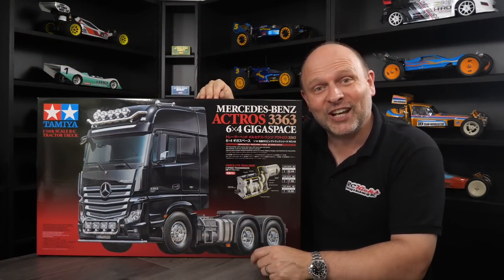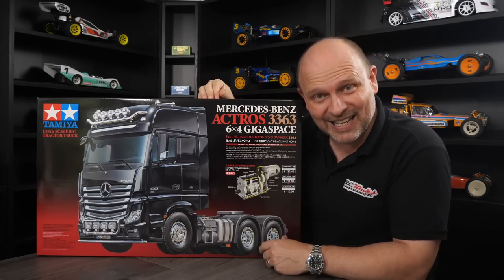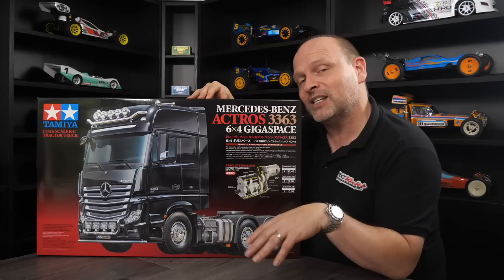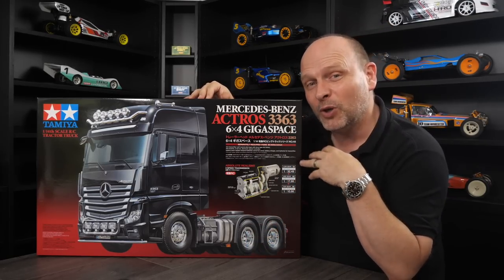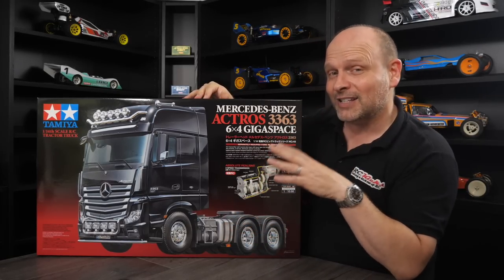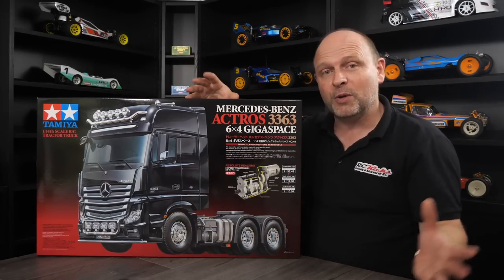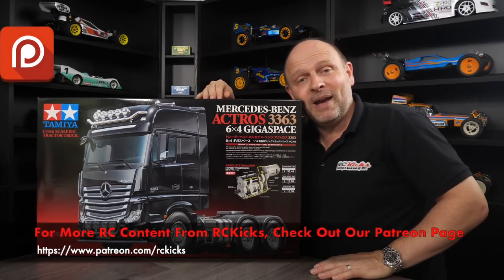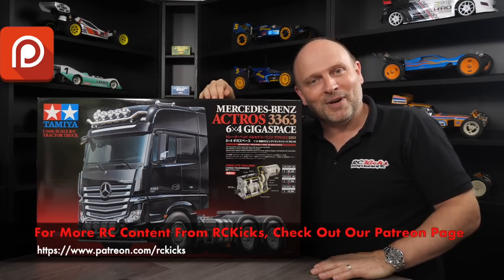And there's your first look at the Tamiya 1/14 Mercedes-Benz Actros 3363. Comment below — let me know what you think. Should I build it first and then put the electronics in? Or is it too much of a problem and I should just wait, get the electronics, and build it all in one go? Let me know in the comments. I really enjoyed going through this and I think it's going to be a good solid week build, plus all the painting before putting it together. Please like and subscribe, and head over to the RC Geeks Patreon page for loads of behind-the-scenes RC goodness every day. Thanks very much, bye-bye.